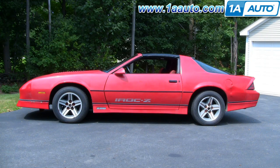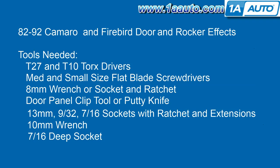In this video we're going to show you how to remove the ground effects from the sides, the rocker panel and the door. Tools you're going to need are T27 and T10 Torx drivers, medium and small size flat blade screwdrivers, an 8mm wrench or socket and ratchet, a door panel clip tool or a putty knife. You'll need 13mm, 9/32, and 7/16 sockets with ratchet and extension, as well as a 10mm wrench and a 7/16 deep socket. I also use a pair of vise grips because I encountered a bolt that fell apart due to corrosion.